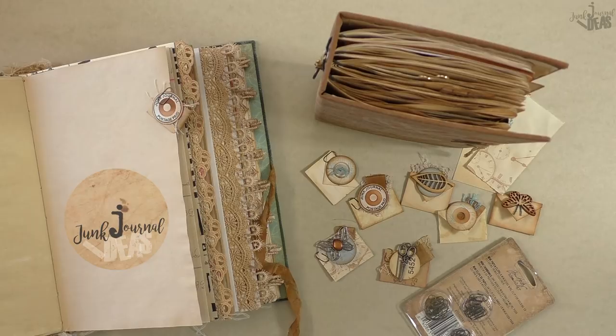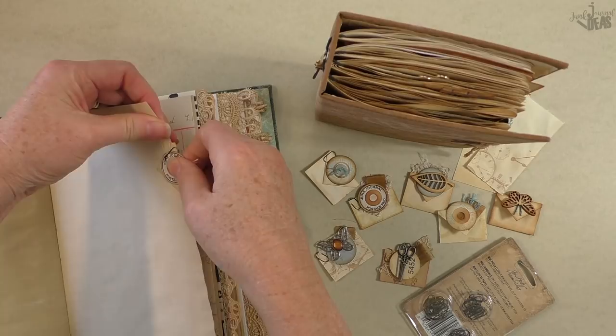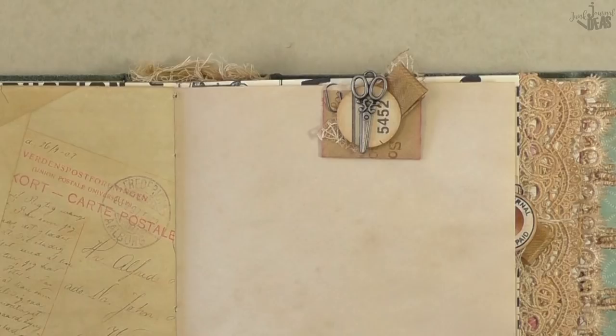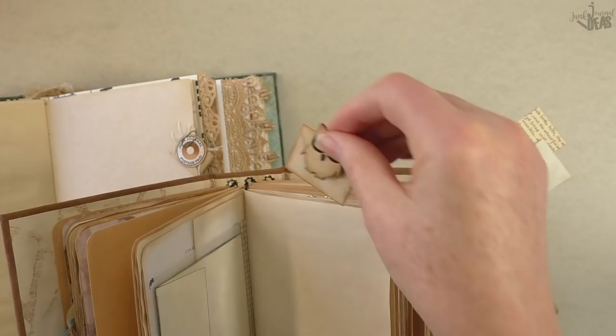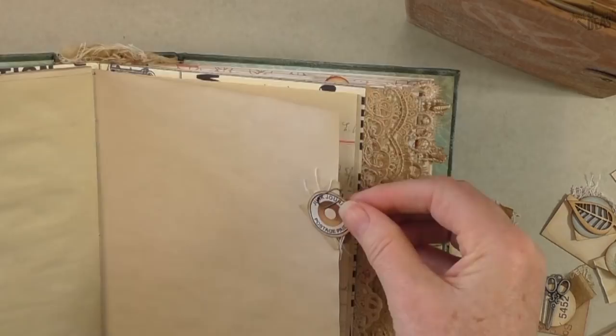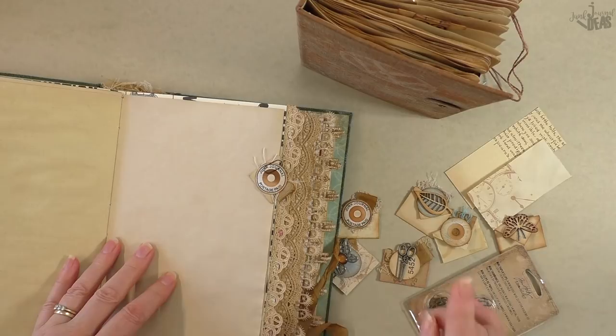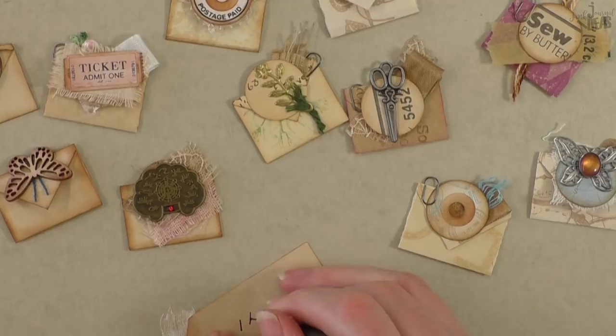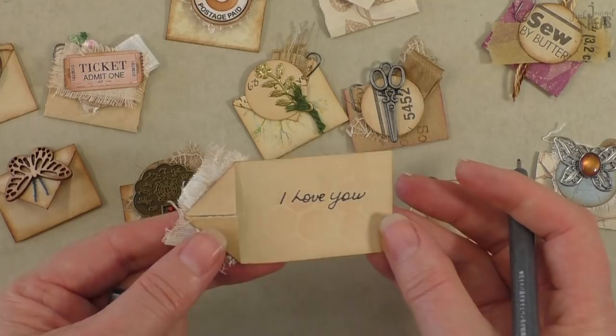Hello and g'day! In today's video we're going to make mini envelope tabs. I'm Donna. Everybody should put at least one type of tab in their junk journal. These tabs look fantastic - you can use them as page tabs on the side or on the top, you can put a little clip on them, or you can use them on journal cards and leave secret messages in them for a nice surprise.